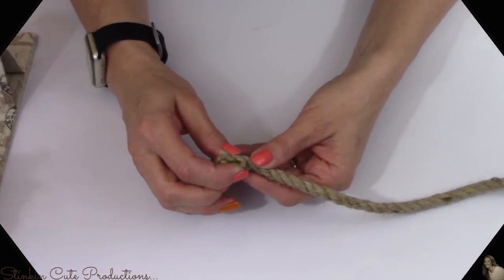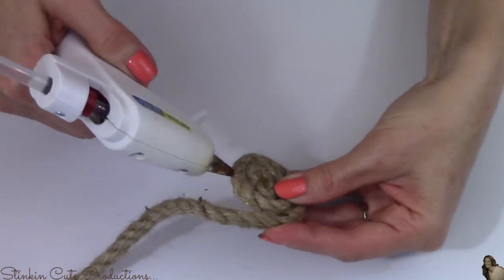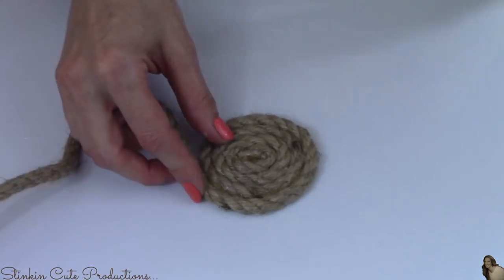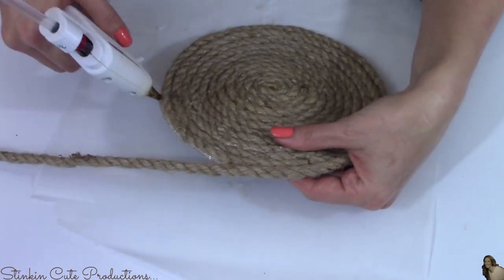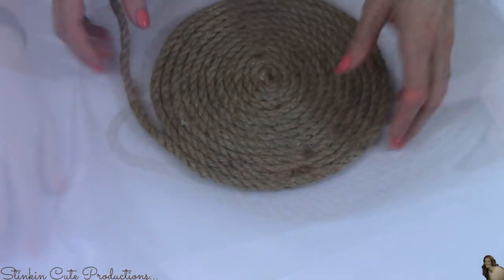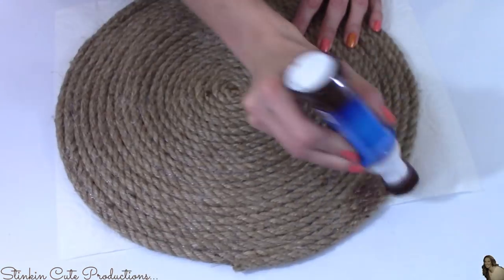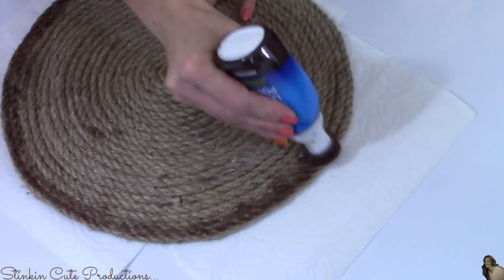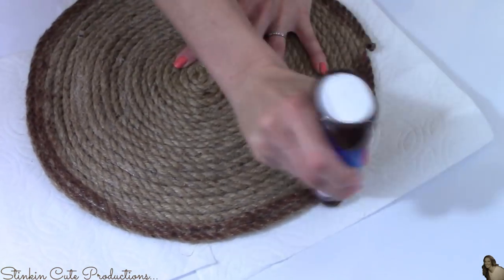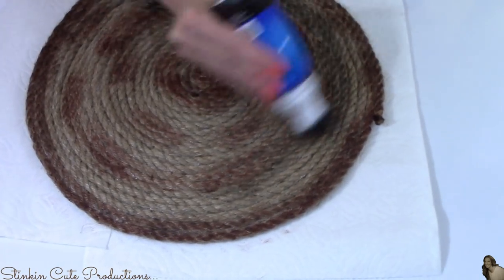Now let's make a placemat doing the same thing I did with the coasters. Only with the placemat I'm going to be using three of Dollar Tree's decorative ropes to achieve the size placemat I'd like. And again using my black and brown liquid shoe polish I'm going to distress my placemats as well. I would distress everything if I could because I love that rustic aged look you get from distressing something.